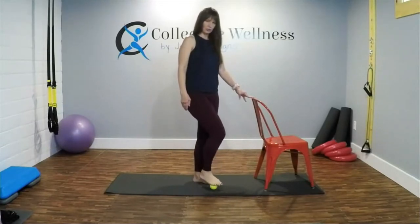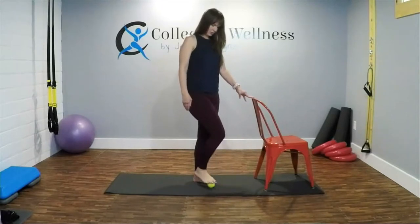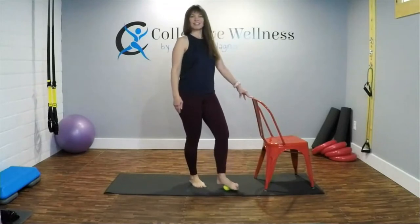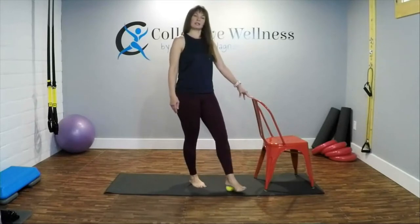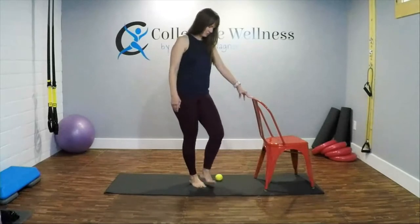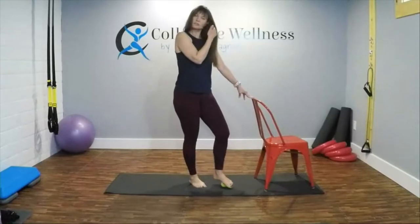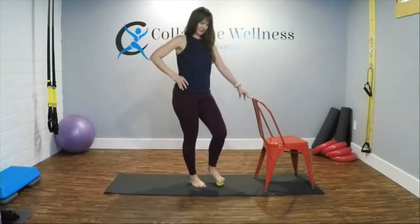I do have another instructional video on this too, and of course many other stretching videos. Let's switch feet. This is something I do with my clients also — I have space here and I work virtually with them too. Deep breaths in, don't forget to breathe, exhale.